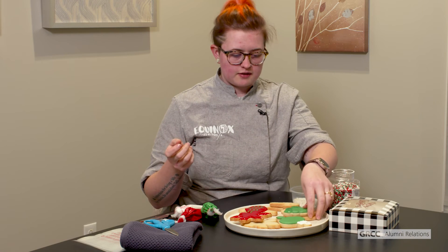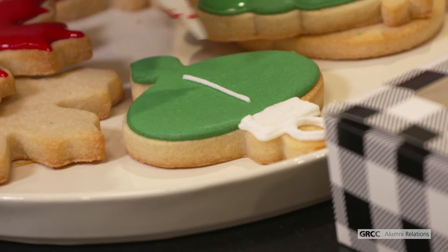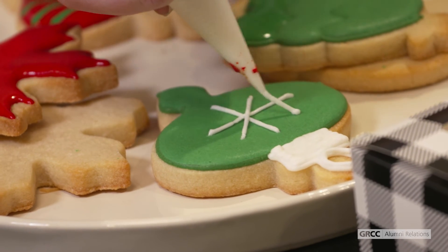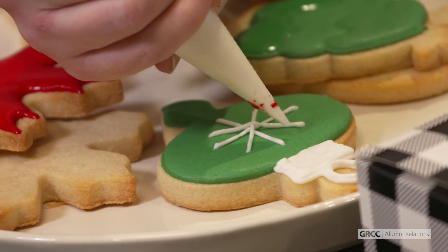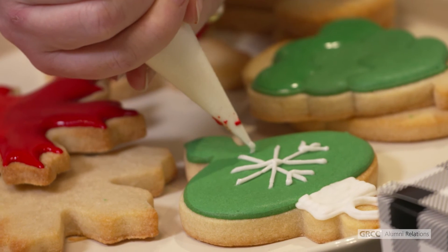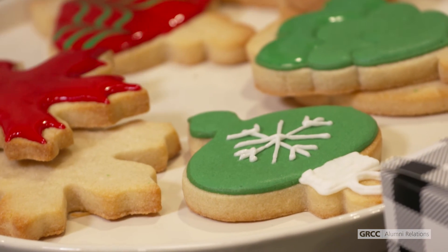If you want to do other designs, you can add details to your cookies when they are totally dry. On this Christmas ornament that has been drying overnight, I could add something like a snowflake by creating a little asterisk type shape and then adding points to each line. I would recommend doing details like that on top after it has set for at least an hour, just so that it doesn't sink into the wet frosting.